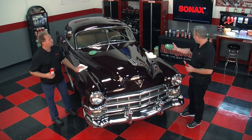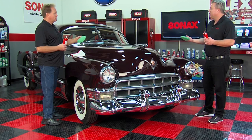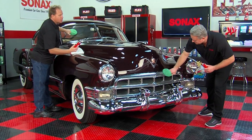The other thing is that you can put it on chrome, on the wheels, on the tires, on glass. You can put it on glass. Well, it's perfect for the car show then because you can take care of the entire car. I like it. Easy Shine by Sonax.